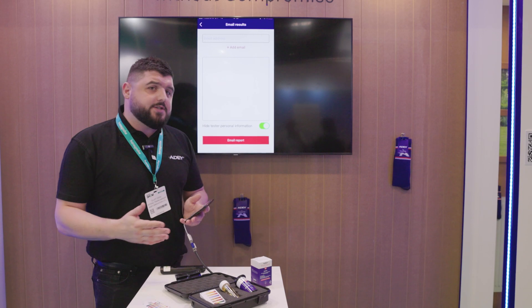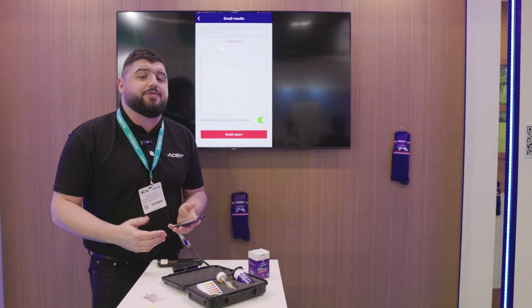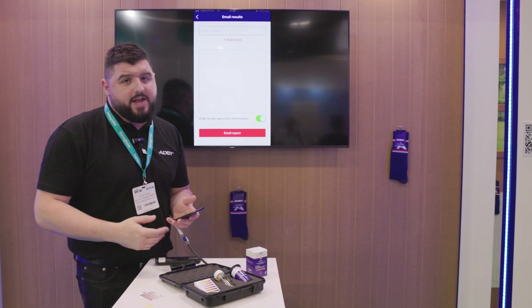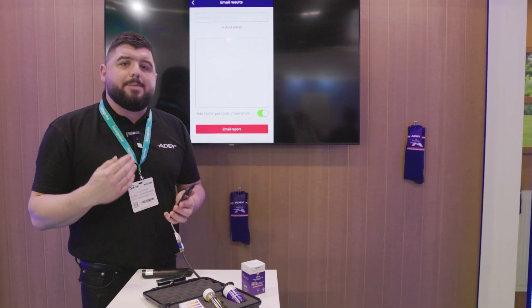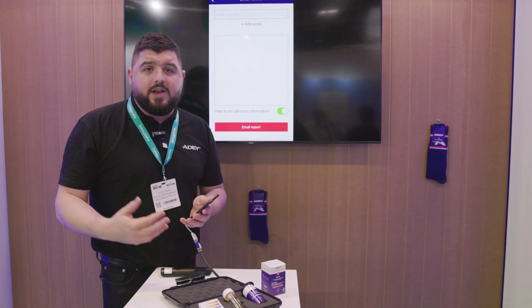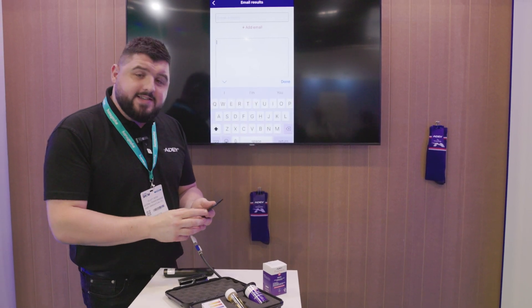We can email that straight to our customer as well. I can add the customer's email address and they will receive a PDF certificate of our test — absolutely brilliant for their peace of mind. If they've got a boiler under warranty, it gives them peace of mind that this is being done annually and the warranty is going to remain valid. And that's it — thank you very much.